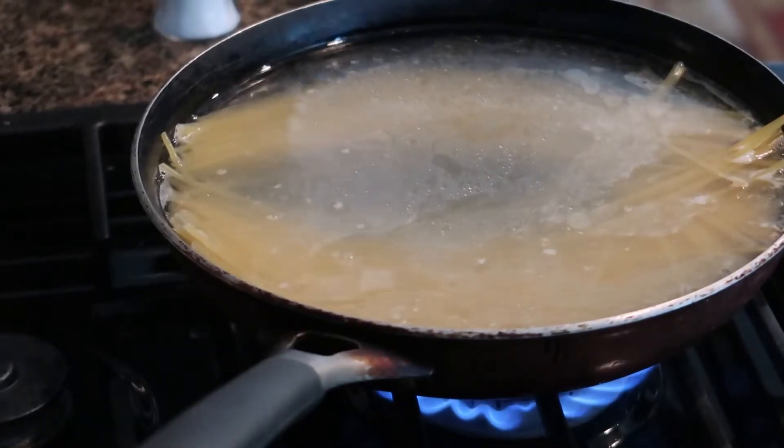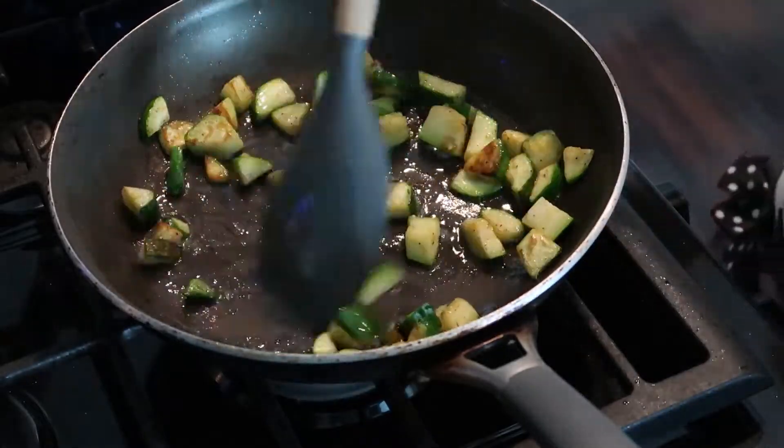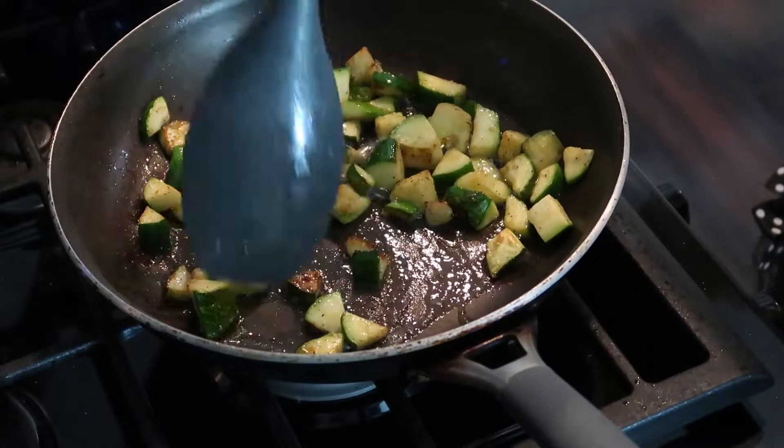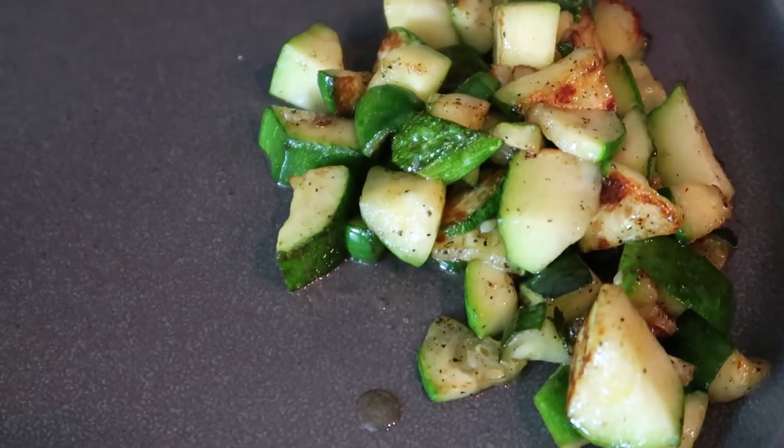I told you the pasta would eventually all fit in! Now that our zucchini is nice and soft and brown, I'm going to transfer it to a plate — and here we have our zucchini.